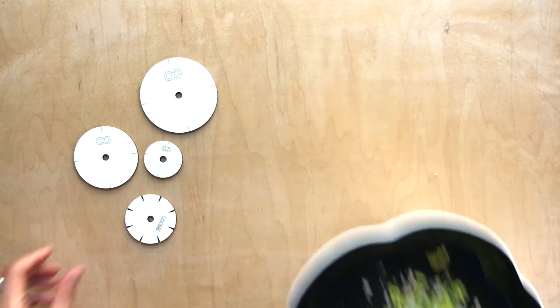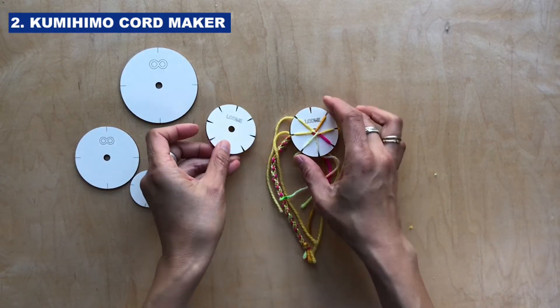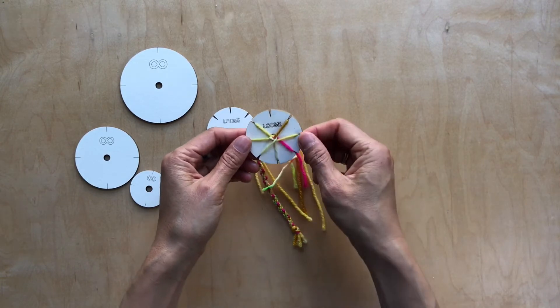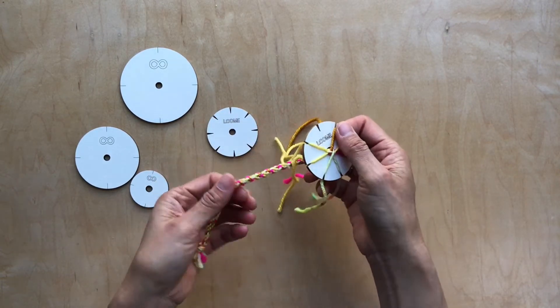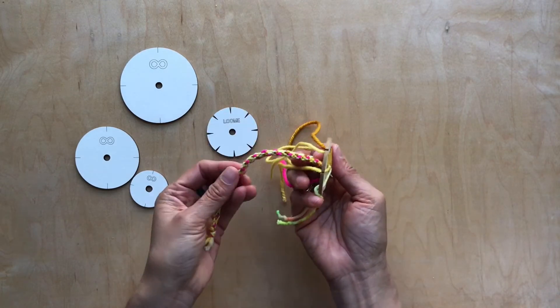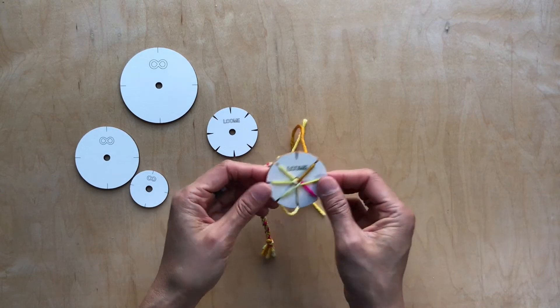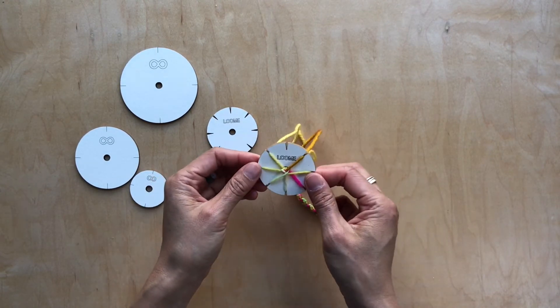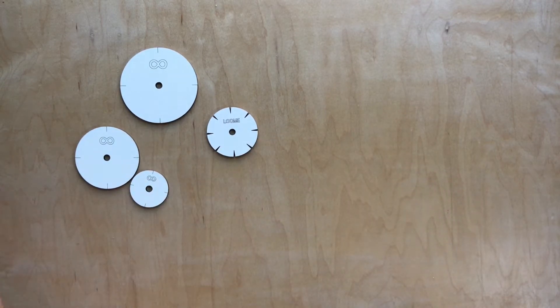Now for the kumihimo cord maker, you could actually only use this one. I'm also going to provide a link in the description of this video to show you how to make this ancient Japanese cord — it's actually really cute and super repetitive. I actually look at it almost like an ancient fidget spinner of sorts.